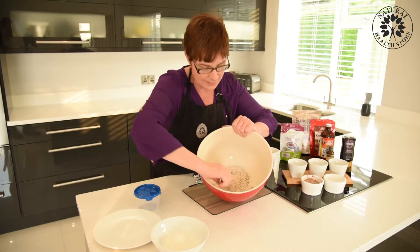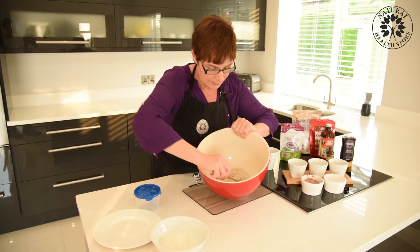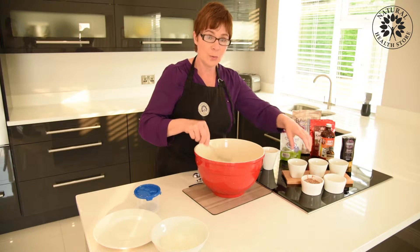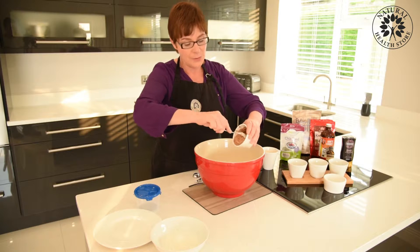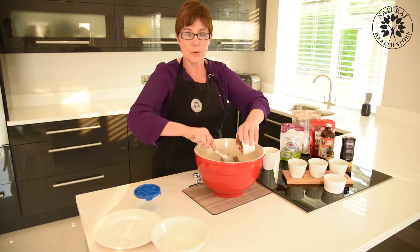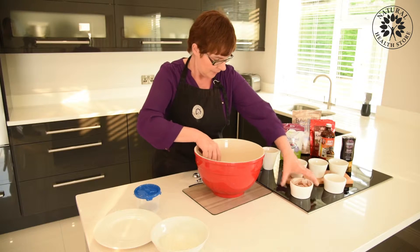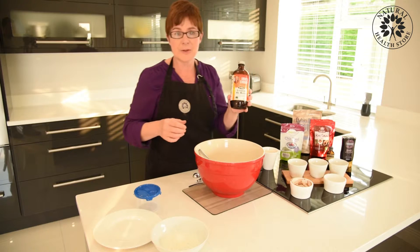Just get those a little mix together like that, get them all blended — a good mix. Then you'll add in your wet ingredients. I've got three tablespoons here and I'll use the crunchy nut butter — you can use smooth, whichever you want. Add that in.